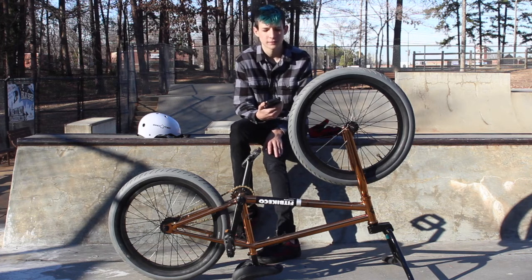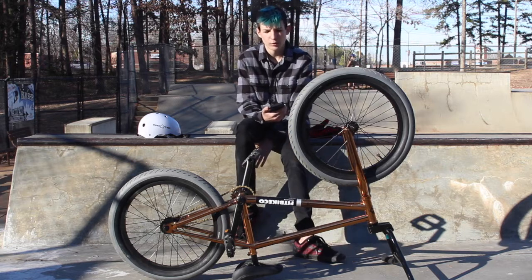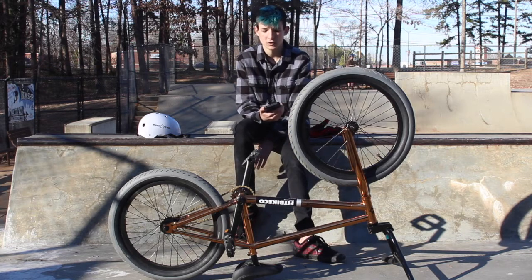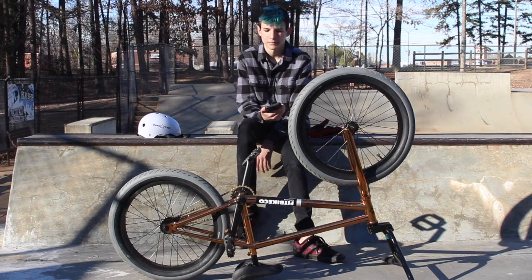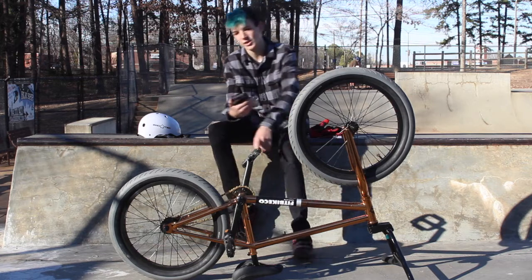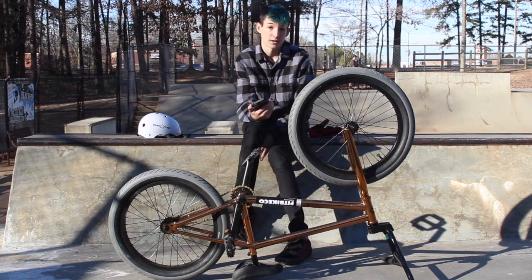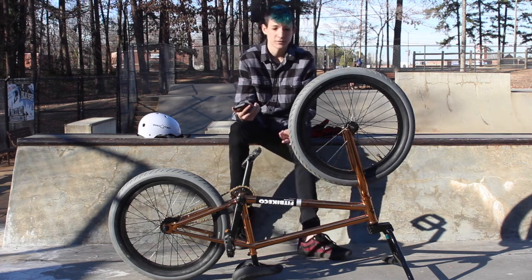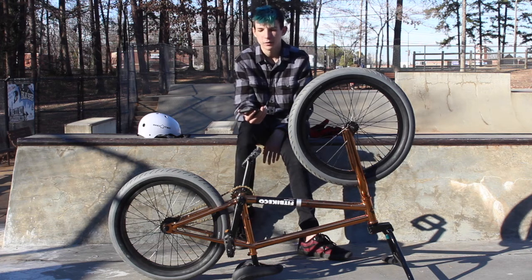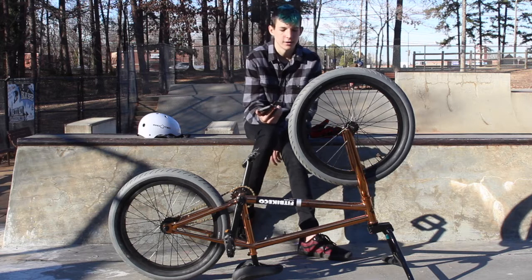The frame gets very dirty easily — of course, it's a chrome copper — but it's so amazing. The color combo on this bike is very good. I would recommend polishing it if it gets super dirty. I took the brakes off — the brakes were black and I didn't want any streaks on my back wheel. I ride brakeless anyway, and it just looks better when there are no streaks around your rim.